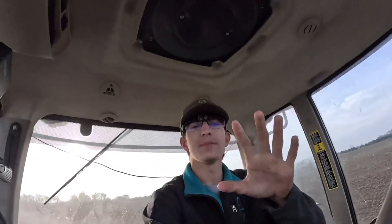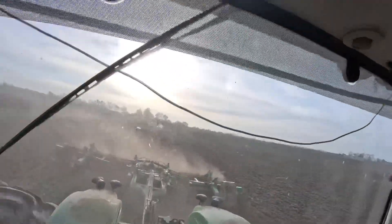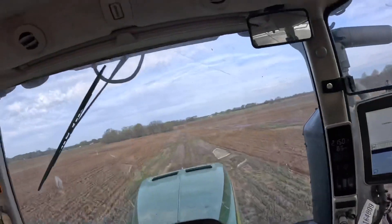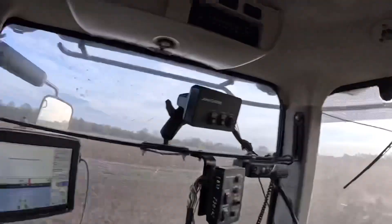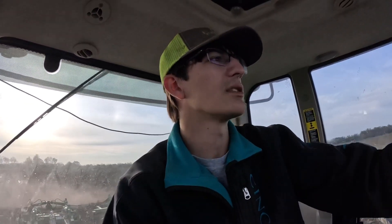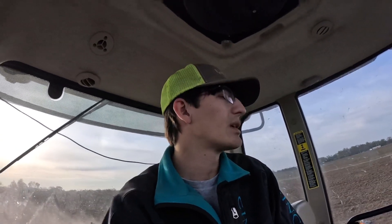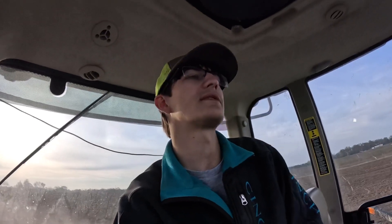Ladies and gentlemen, welcome back to the channel. It's 8:05 in the morning and we're already turning dirt. We got the speed disc on and we're finishing up Shane's Place. And then we're going to get back on the planter. We've been planting corn and things like that, so that's been pretty good. And we got corn sprouted right now, so that's even better.